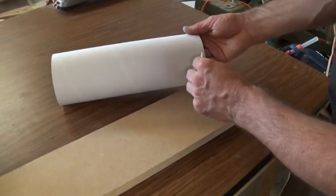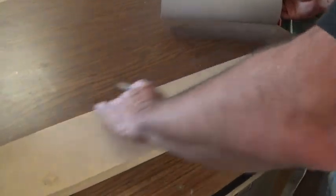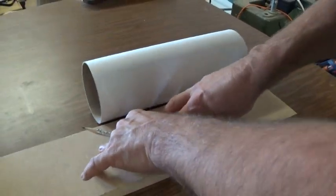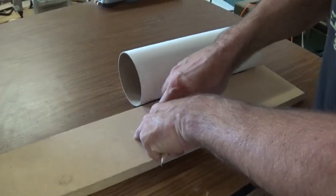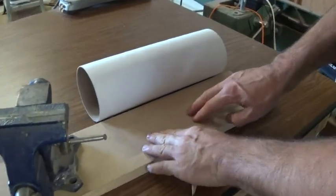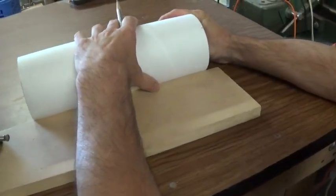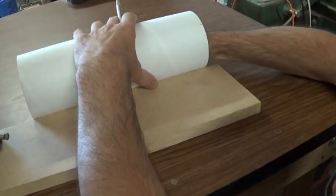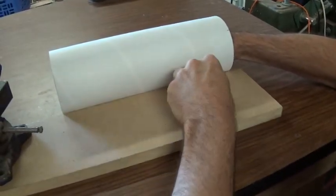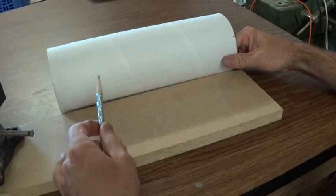Next we want to extend these lines up the tube. I've got a piece of 3¼-inch MDF with a nice straight edge on it — I'm just going to use that as my straight edge. It's laying flat pretty well on the table, but if it has a little bit of a bump to it I'm just going to put a little weight right here to hold it down flat, or you could have somebody else push that down for you. I'll just line my mark up with the MDF and make that mark all the way up, giving me a nice straight line, and I'll do that for all four of them.